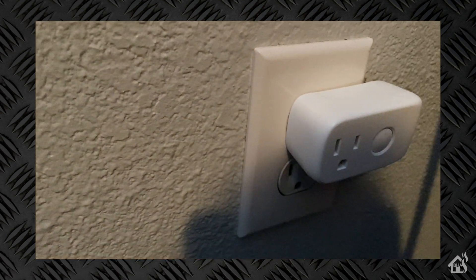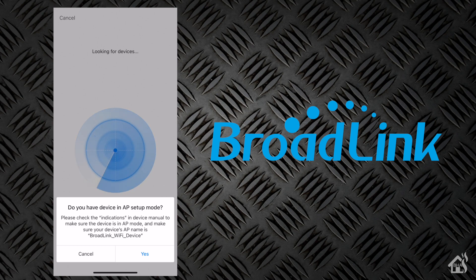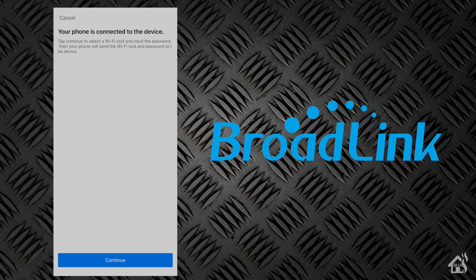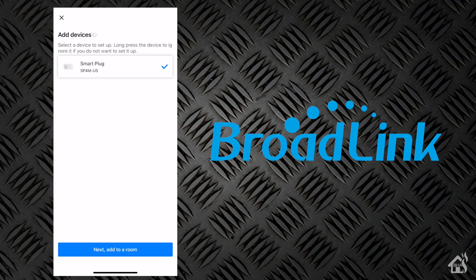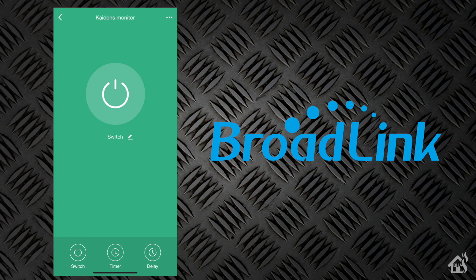We'll get this thing plugged into the wall here. We're going to configure it with the Broadlink app, but this is not required. We'll go up to Add Device. It's going to ask if we have it in AP setup mode — if you see it blinking blue, it should be good to go. When you pull it straight out of the box and plug it in, it automatically goes into AP setup mode. Now my phone is connected to the AP mode of the plug. We'll add it to my home network, go ahead and say what room it's in, and give it a name — I'm going to call it Cadence Monitor. And that's it. It's already added in the app and we're ready to move on to the next step.